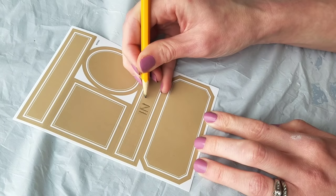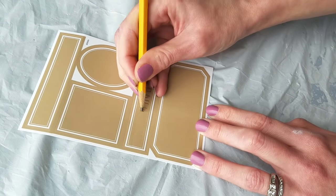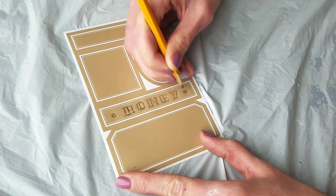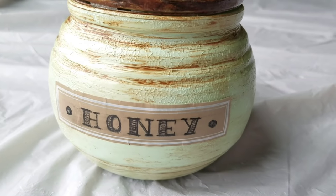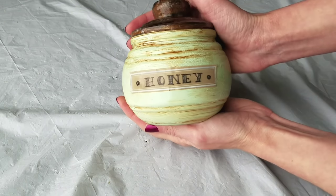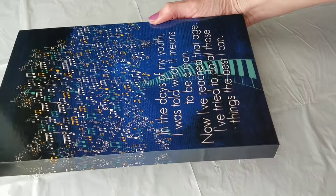These labels are from Dollar Tree. When writing or free-handing something, I find it easiest to start with the middle letter, do your vertical lines first, then go back and do your horizontal lines. I saw this on Pinterest a long time ago — it was life-changing for writing out words. Black Sharpie, traced it out, then stuck it onto my jar. Obviously I'm not putting honey in it — I'm going to use it to keep receipts for the first month.